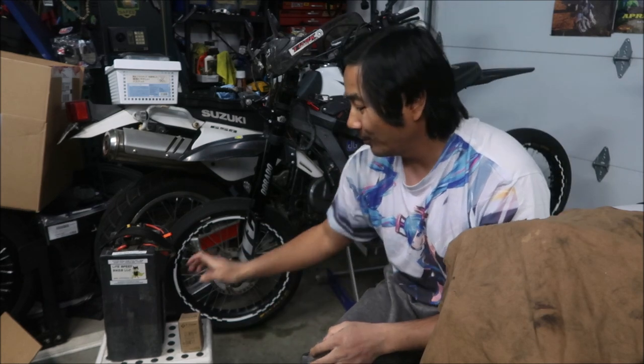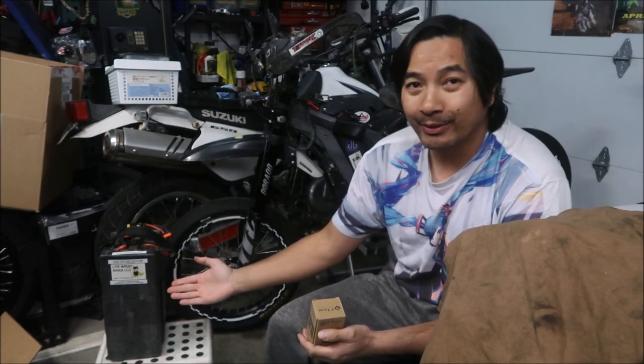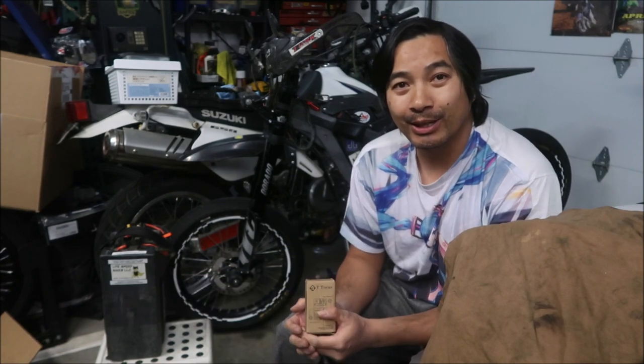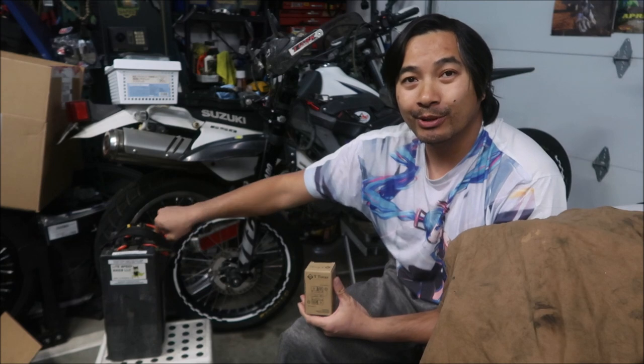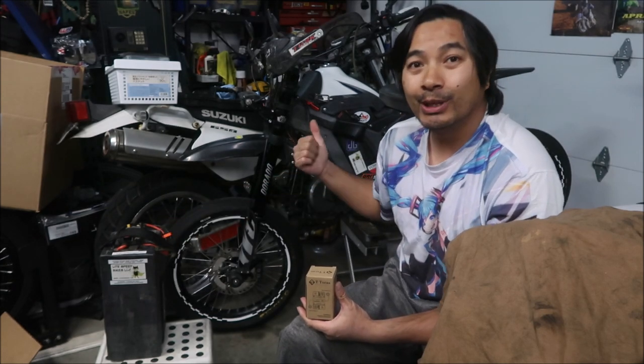Hayes Omega here, and welcome to another Hayes Omega Suran video. In this video we're going to replace the breaker on my Lightspeed Bikes battery. I don't think Lightspeed Bikes is around anymore, but this is my first aftermarket battery that I bought for the Suran — my 2018 Suran Light B MX.